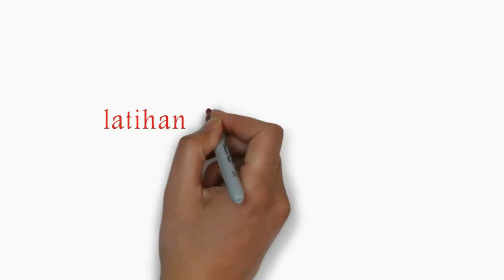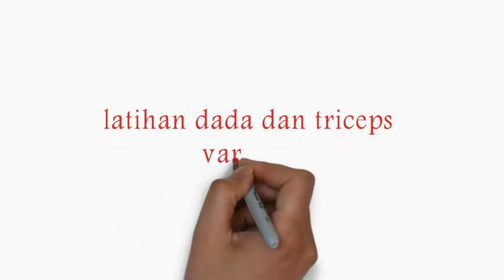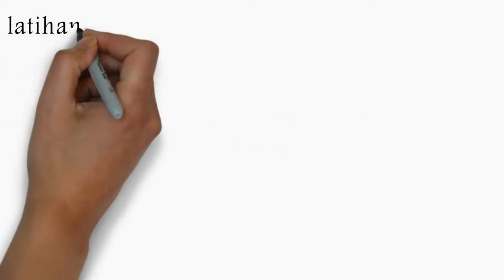This is the last one for the chest reset variation 7. There are 3 types of chest reset exercises. For reset variation 7, I will use 3 types of reset.